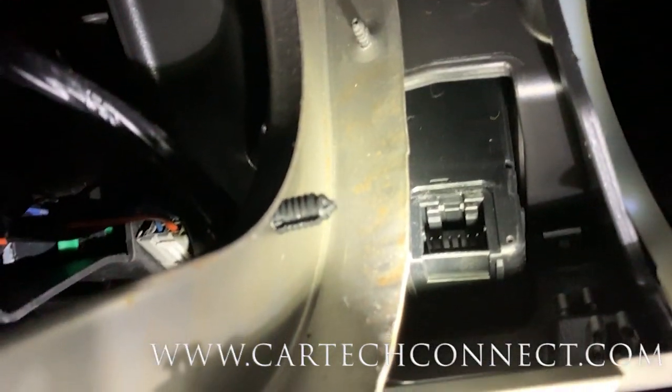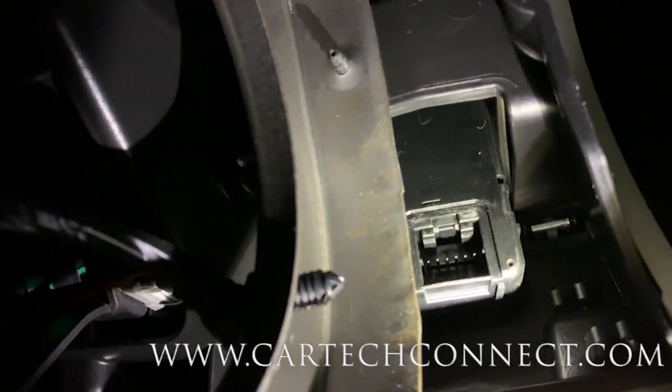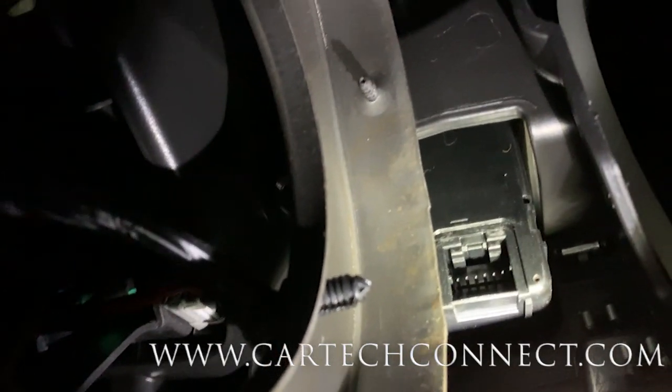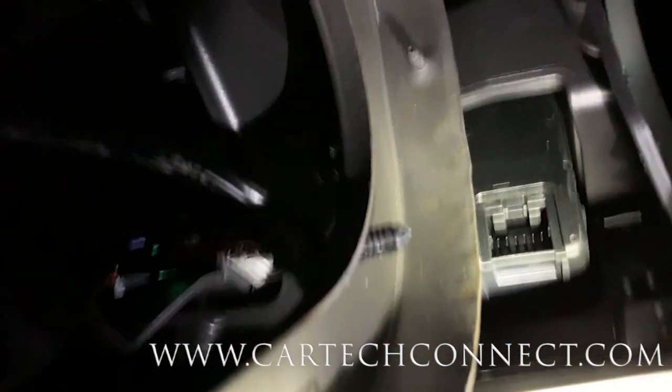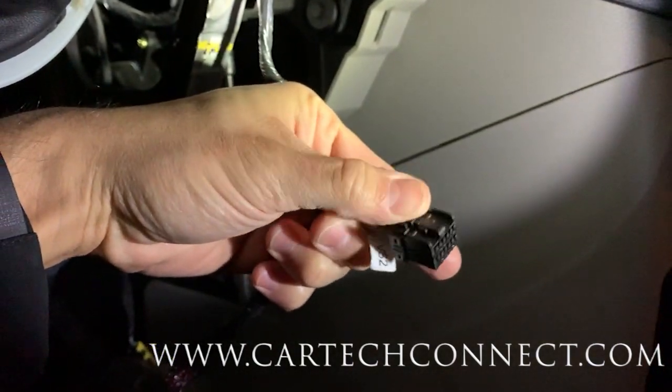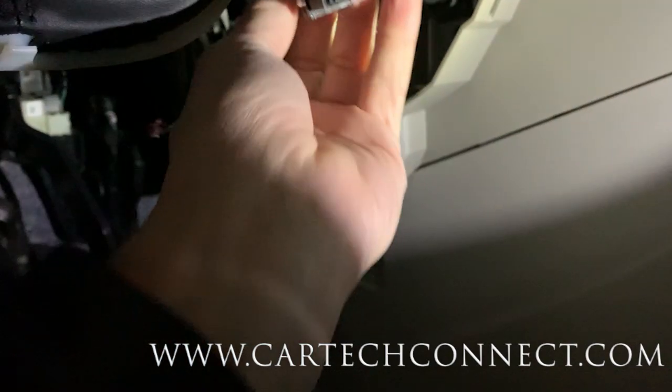Got to get that plugged into the back of the ignition switch. Whenever you plug these kinds of things back in, always make sure it goes in nice and square - flush, nice and easy. Take your time because it's so easy to bend a pin. And if something was fine until you touched it last, always suspect a bent pin. Same as the connector - there's a little release here.